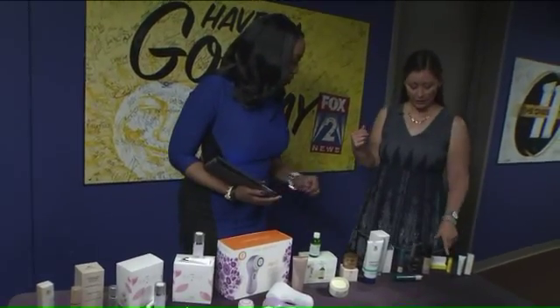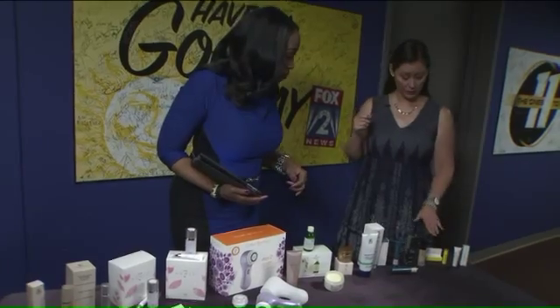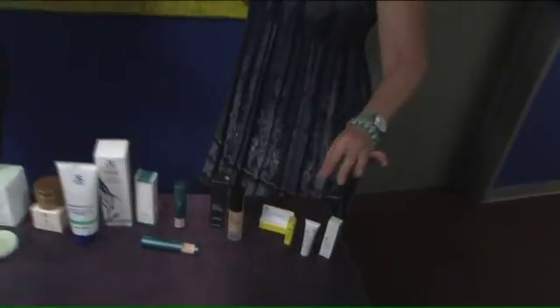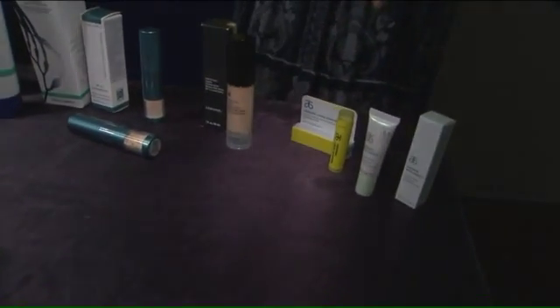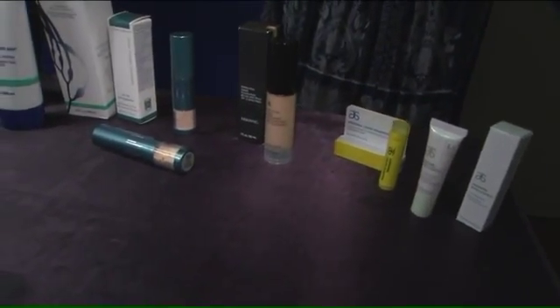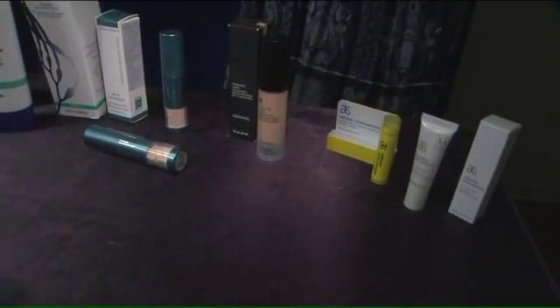Also make sure you're getting a lip balm like this Arbonne one — it has an SPF. It feels so good. And Arbonne also came out with their intelligence lip treatment. The skin on the lips is a lot more delicate and sensitive when you're out in the sun, so that's a nice way to rehydrate and really give yourself a nice treatment.